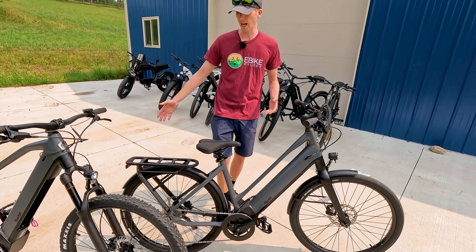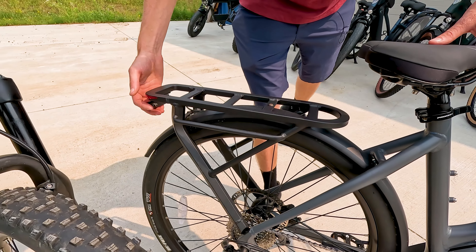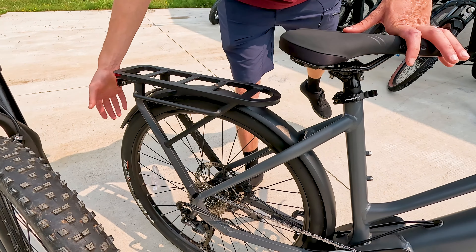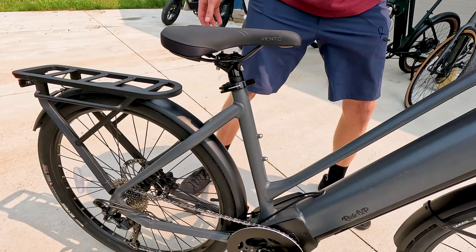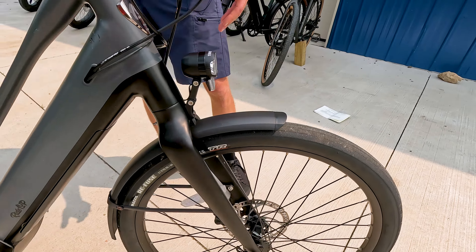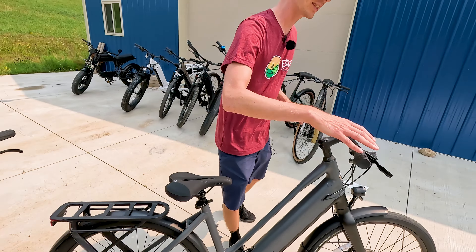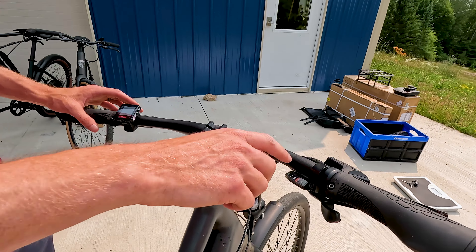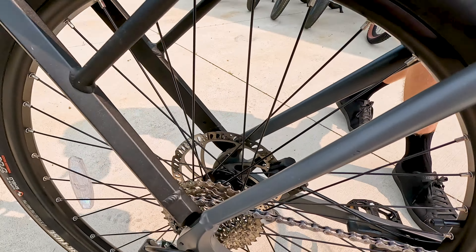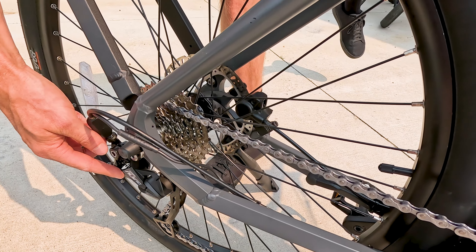The Prodigy ST is designed as a commuter electric bike, featuring a sleek rear rack with pannier hangers, metal fenders front and rear, thinner street-oriented tires, and front and rear lights. The drivetrain is upgraded with a Shimano Alivio 9-speed — instead of the 7 or 8-speed seen on many e-bikes — along with Tektro hydraulic disc brakes and a matching Shimano Alivio rear derailleur.